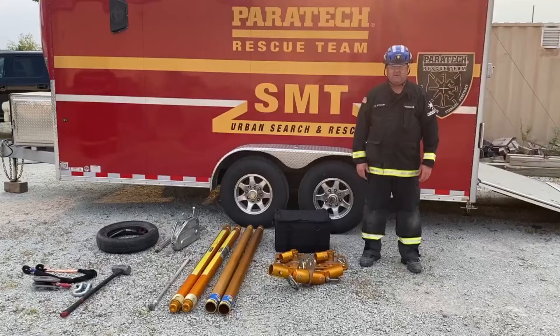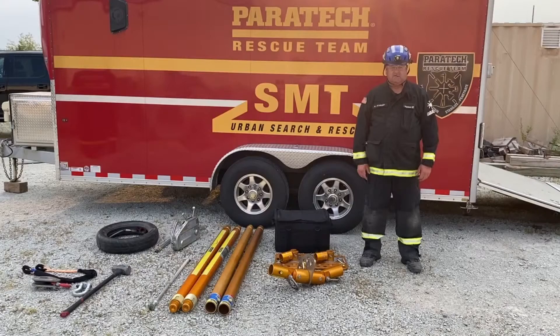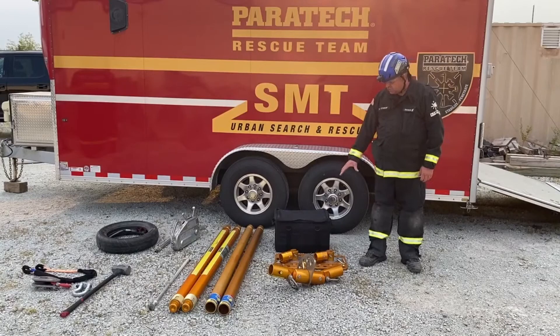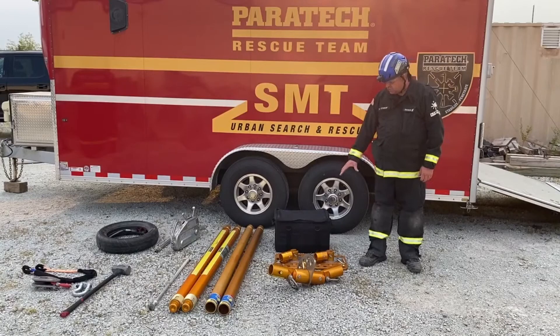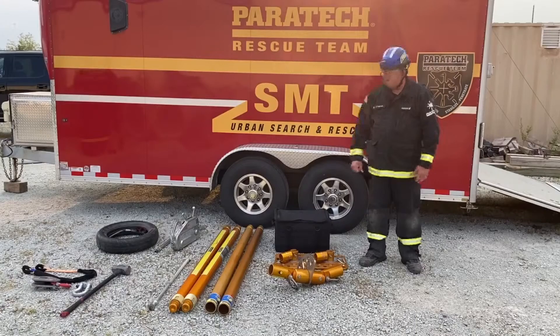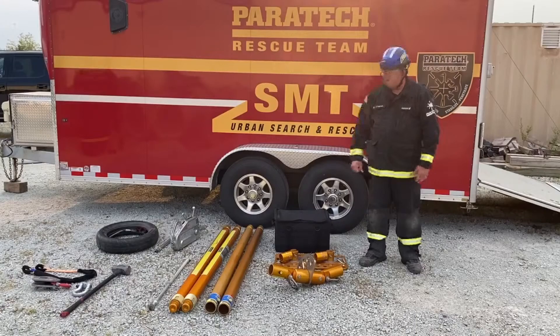Hello, I'm Nigel Latherby, Training Manager with Paratech Incorporated. Today we're going to go over the bipod and do a few lifts with the bipod incorporated using a couple of different skills. First, I'm going to go over the equipment. We're going to use two 610 longshore struts, two 635 longshore extensions, a bipod kit that entails two bases and one bipod head. We're going to use a couple of grip hoists, pickets and a sledge, some change of direction, and some straps. We're going to go over a couple of different ways to lift the block.